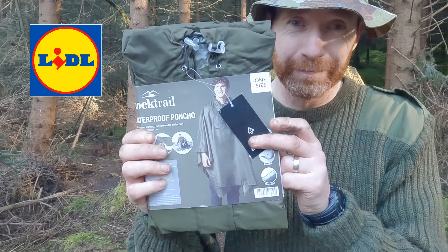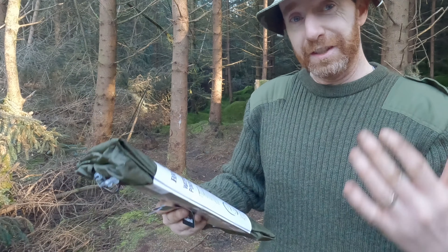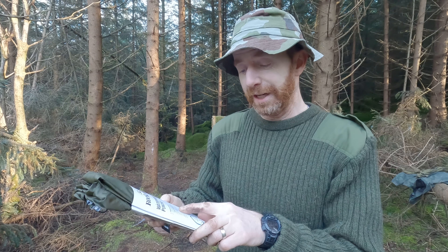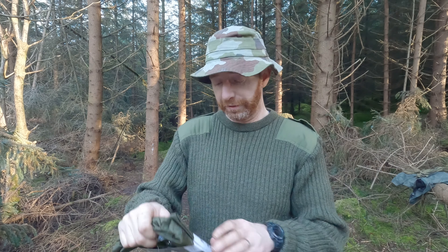Today I'm going to be having a look at a poncho from the European budget supermarket chain Lidl. It's quite light, one size fits all. It states that it can be used as a tent awning, for rainwater collection, or as a blanket to sit on, and of course as a poncho. Without further ado we'll get it opened up and get a look at it.